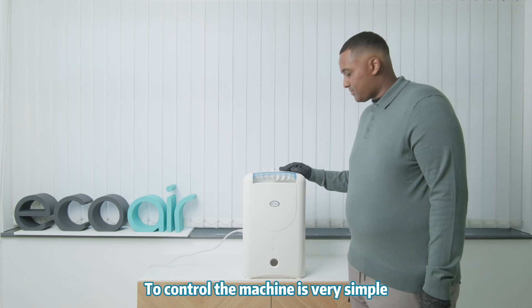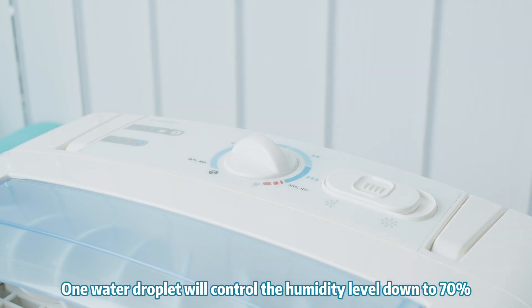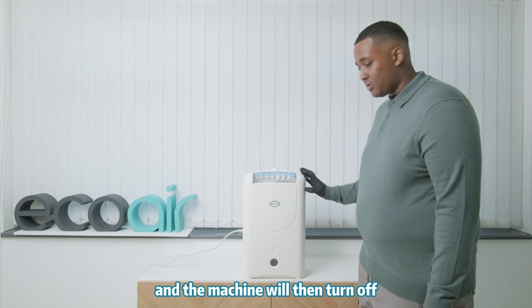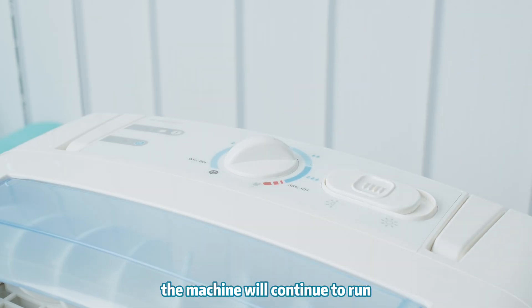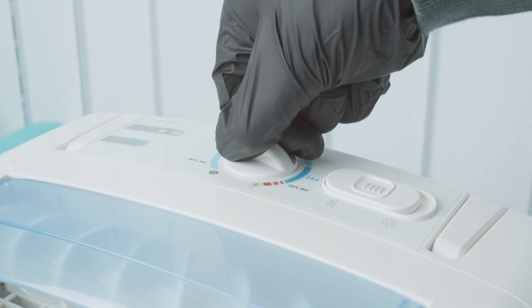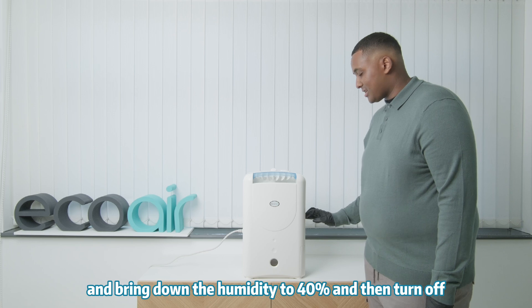To control the machine is very simple. You just need to rotate it to your desired humidity level. One water droplet will control the humidity level down to 70% and the machine will then turn off. Two water droplets, the machine will continue to run and bring down the humidity to 50% then turn off. Three water droplets, the machine will bring the humidity down to 40% then turn off.